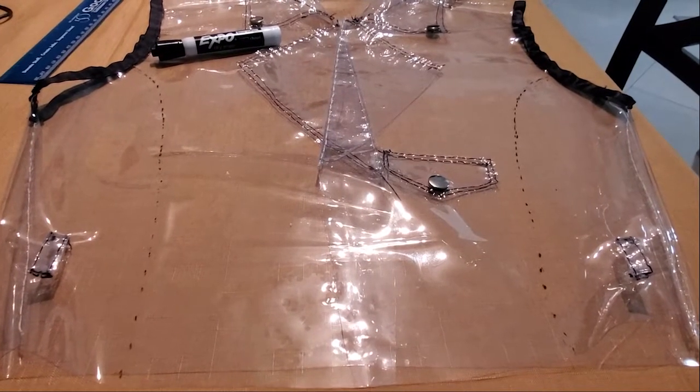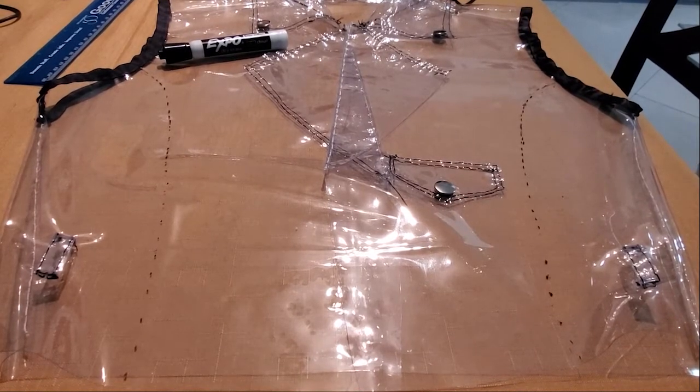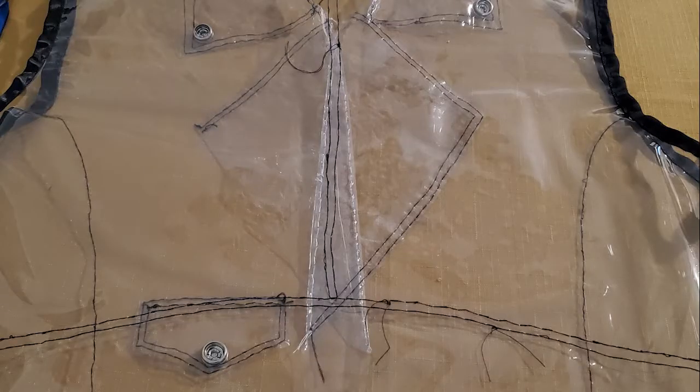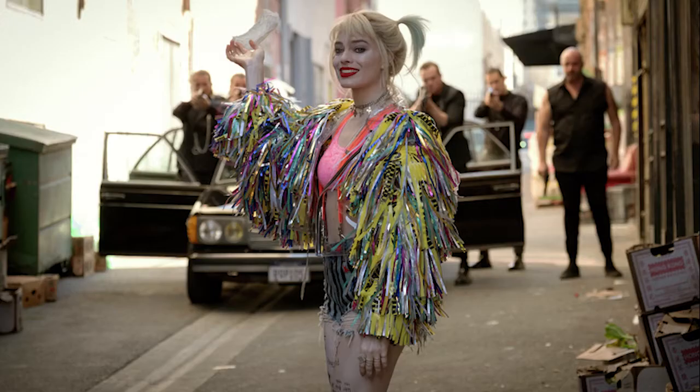I took an expo marker and marked where I want the lines on the sides to go. I followed the line that I drew and sewed them on. Don't forget to do the intersecting ones on the back as well. I skipped attaching the zipper and the snap buttons on the lapels for now, but after you do that, it is time for the sleeves.